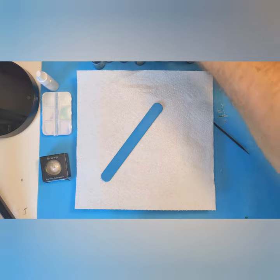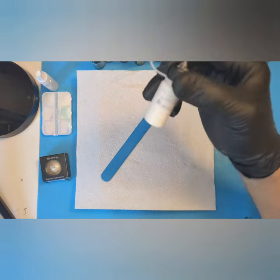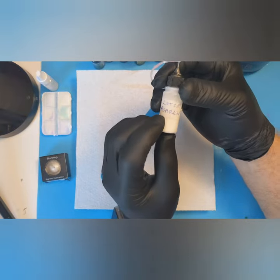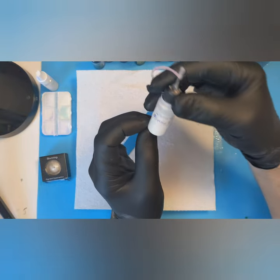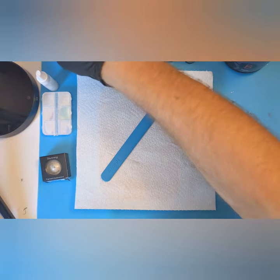I'm going to be using Let's Resin from the big bottle — I've added a little bit of pearlescent mica powder to it because it's got a bit of a gold shimmer to it. I'll be using that on one side.